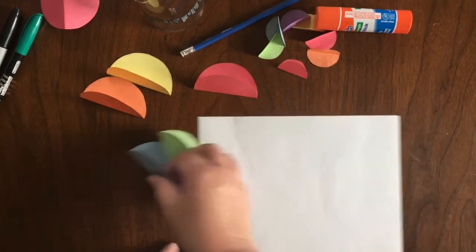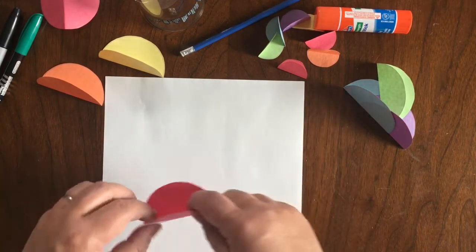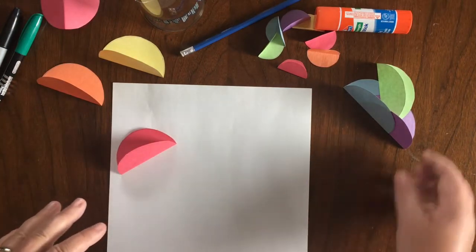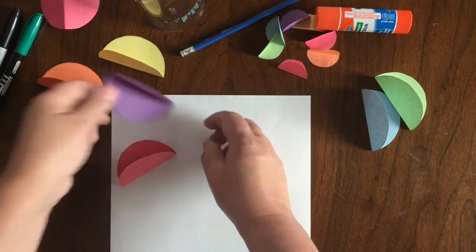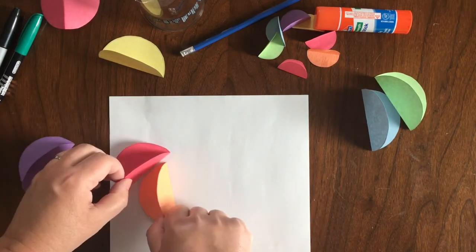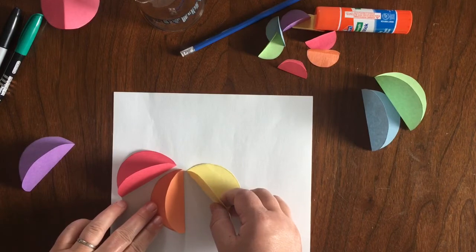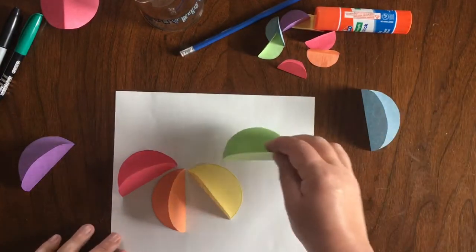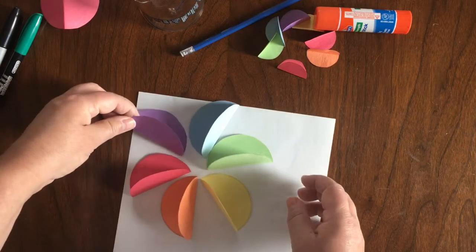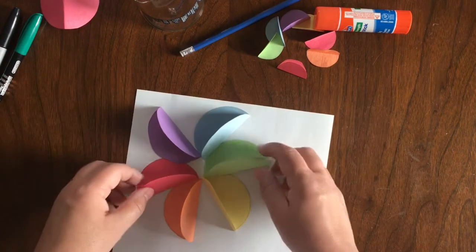Now get out your background color — maybe white, maybe a different color, it's totally up to you. I'm going to show you what it's going to look like. The first color in our rainbow is red, so let's put the red down first. Then we'll go the way the rainbow looks: red, then orange. They're not going to be completely together in the middle because we need space for them to fan out, so you might have to manipulate things a little bit. Red, orange, then yellow. Can you tell me what color comes next? Green! And then blue, and then purple. We'll turn it that way — yes, that looks good.